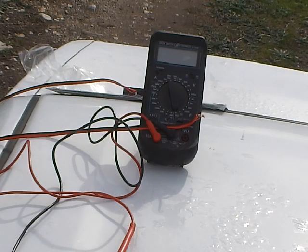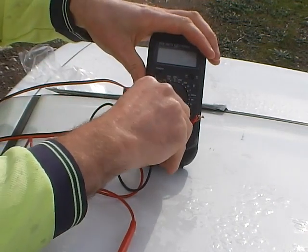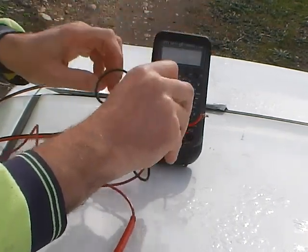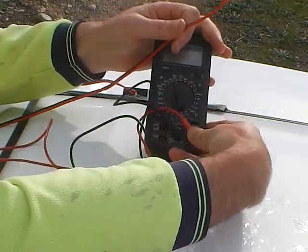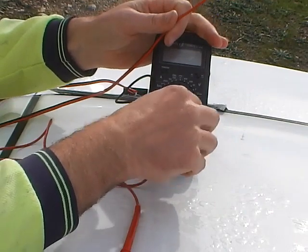I'm going to show you guys how to test a solar panel. Here's my old trusty multimeter from 1998. Put that little plug there in the volts.